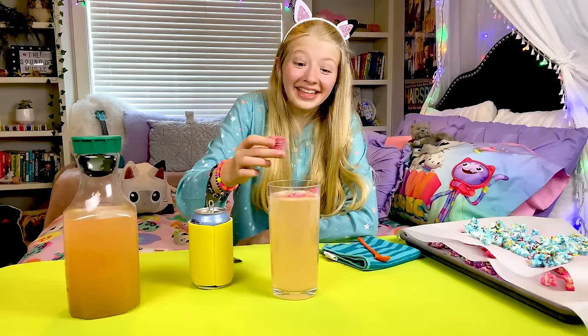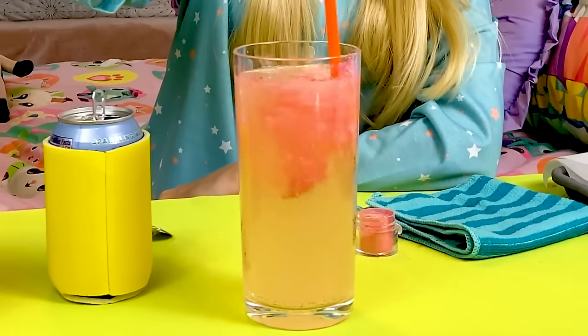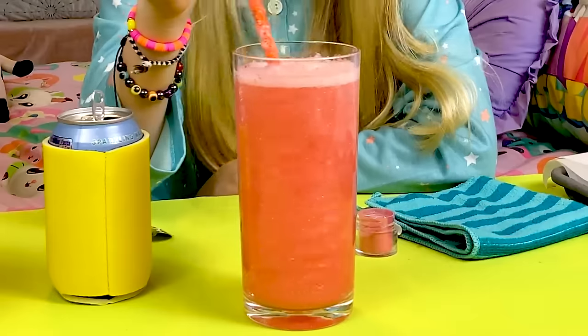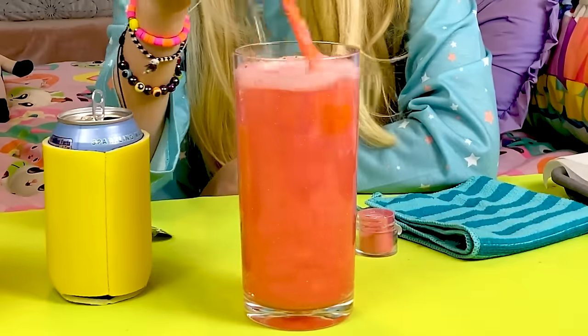Oh! That was a lot. I'm going to mix that. That's so pretty, and it's fizzing even more. I can hear it. It's so pink and glittery. It looks like a planet storm.